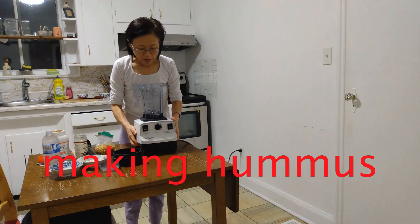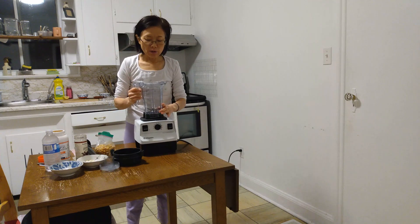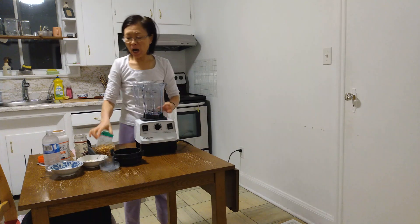Hi everyone. I just replaced this driving socket, so I'm going to try this machine. I'm going to make a little bit of hummus.